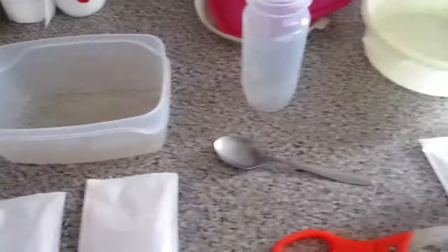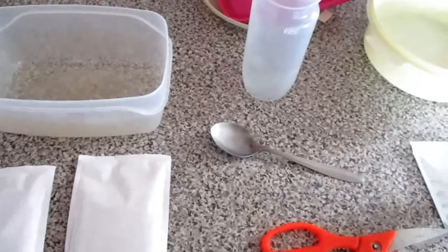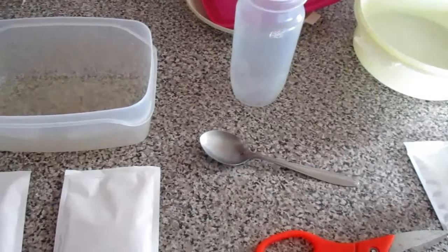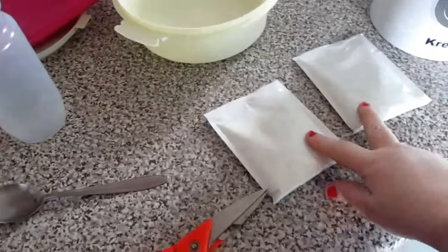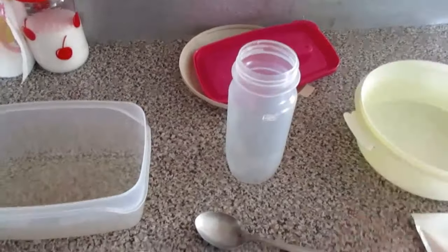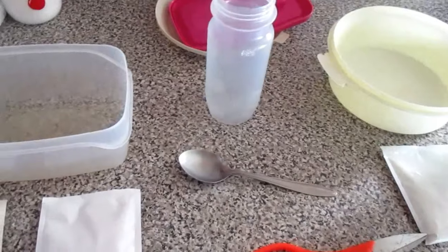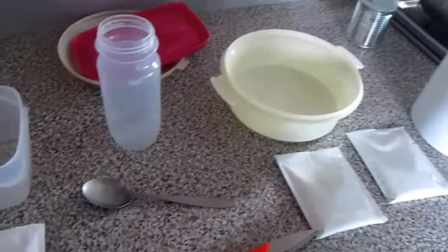Bom dia meninas e meninos. Eu vou trazer para o canal uma receitinha muito gostosa que as crianças adoram. Vou fazer aqui duas gelatinas de morango e duas gelatinas de citrofrut, e vou colocar no frigorífico porque tem que ficar umas duas horas, e depois vou colocar leite condensado.